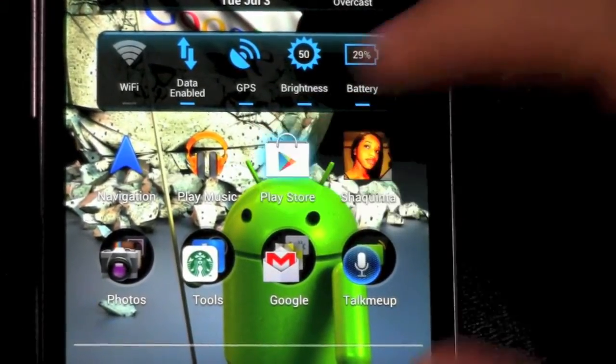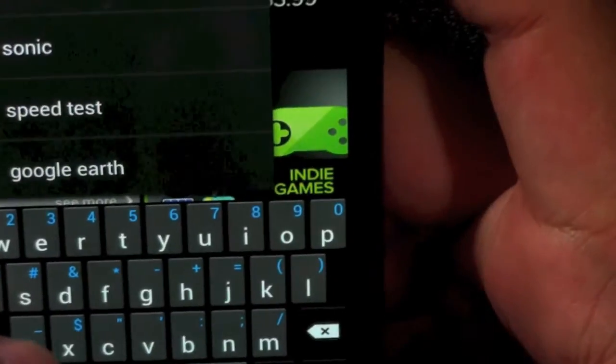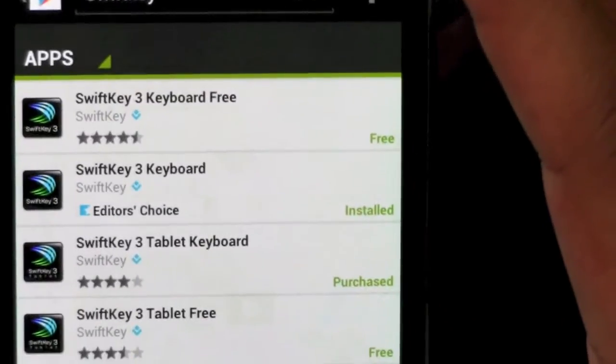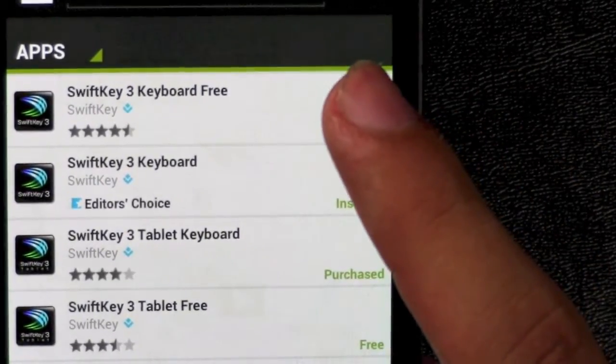To set it up, you go to the Play Store, type in the search bar, and type 'SwiftKey' — and there it is.